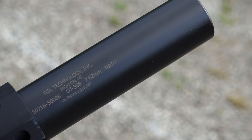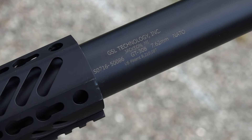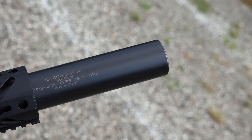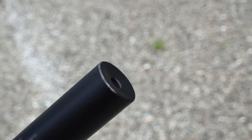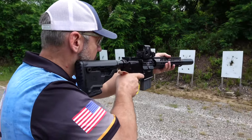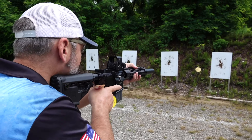I shoot this off of my gas gun, my AR-10 platform, and it really does a phenomenal job. A lot of other people have used this can for the 300 Blackout and they've gotten great results, especially with the 220 grain OTM round.